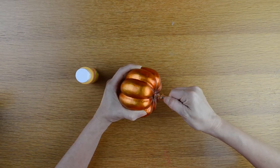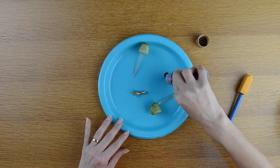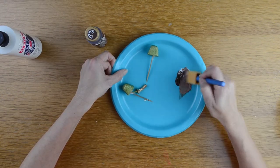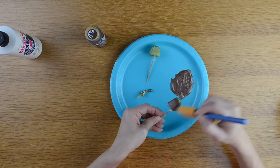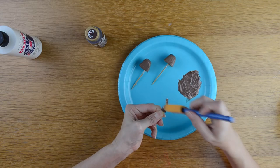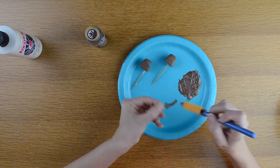I first take my pumpkins and remove the stems, then I take my brown paint and a little bit of white paint and mix them together to make a lighter brown. Then I paint my pumpkin stems and set them to the side so they will dry.